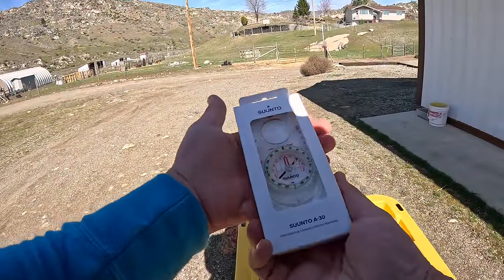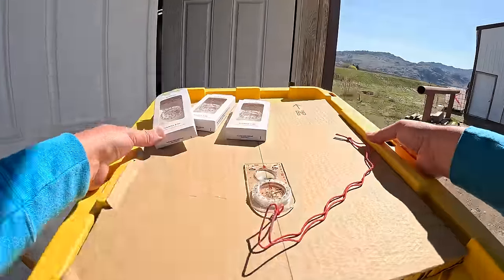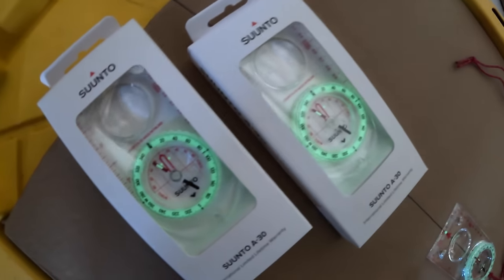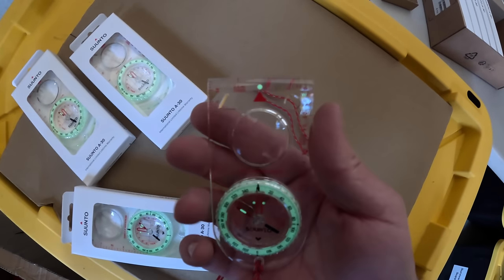Suunto will come in every single survival pouch. They're glowing in the dark - that's crazy. After sitting in the sun for a while they're all glowing, so you can also do some orienteering at night.